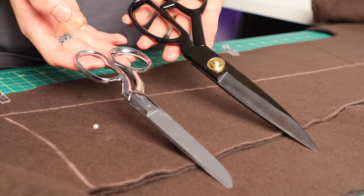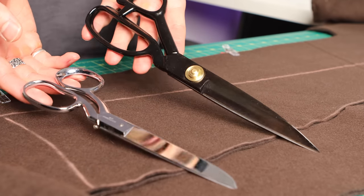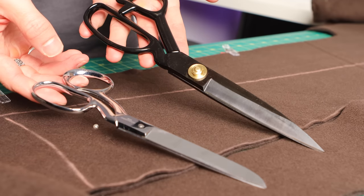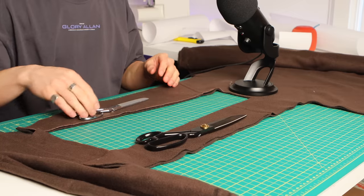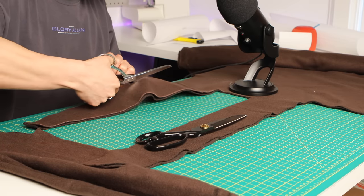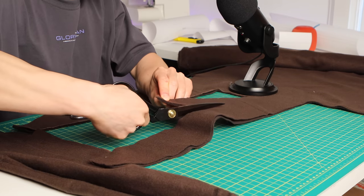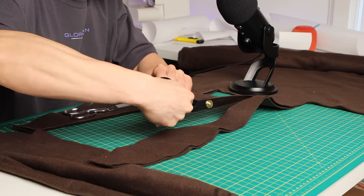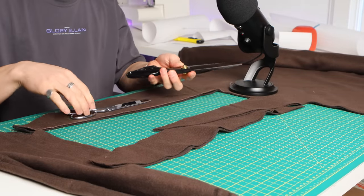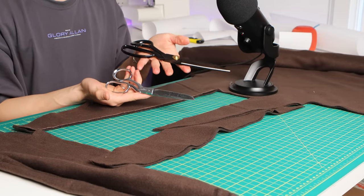I want to highlight the difference between high-quality scissors. I recently upgraded from hand-me-down scissors that were never sharpened to a proper pair of fabric scissors, and you can actually hear the difference. It does make a difference — if you're going to be sewing a lot, I highly recommend upgrading. This is a 10-inch pair that I got for $30.